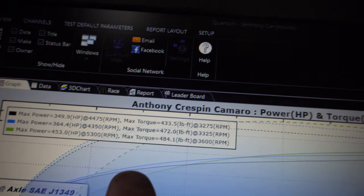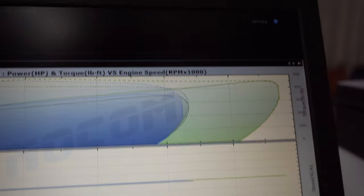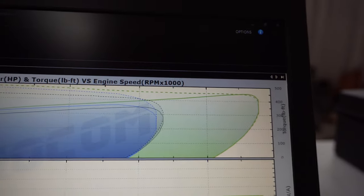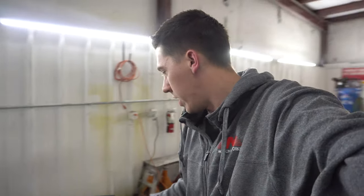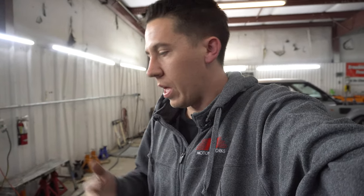That was really good — it ended up making 453 horsepower and 484 torque. I did rev it out about another 1,000 RPM from what I was doing. That's a pretty crazy gain — 100 horsepower in a 1,000 RPM range — but that's right where the cam's getting happy. The torque didn't pick up as much. It's still not knocking, it's got plenty of fuel in it. So I went ahead and leaned it out a little bit this time and threw a couple degrees of timing in, trying to find where knock is and back it out.